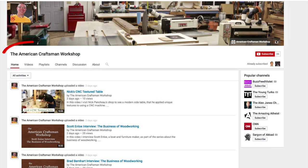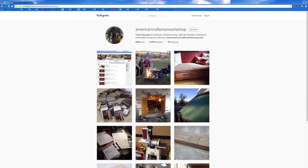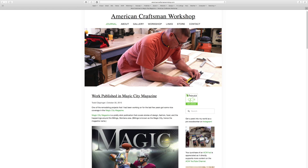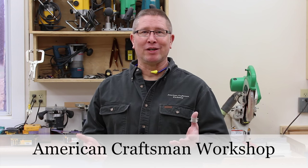Also, to keep in touch, please subscribe. That way you can support my channel as I build the American Craftsman Workshop brand and channel, and you'll get notifications of when I post videos. You can also follow me on Instagram and Google Plus and at my website — all of them under the American Craftsman Workshop. It's a lot easier to search, find, and enjoy information from the American Craftsman Workshop.